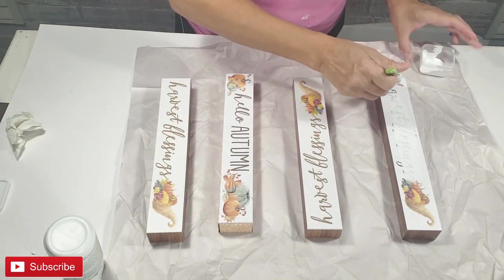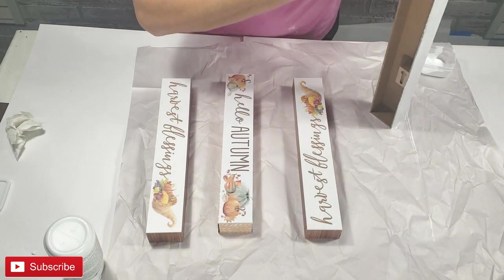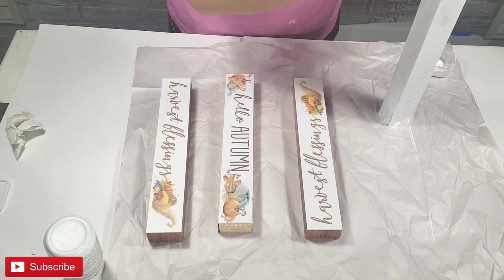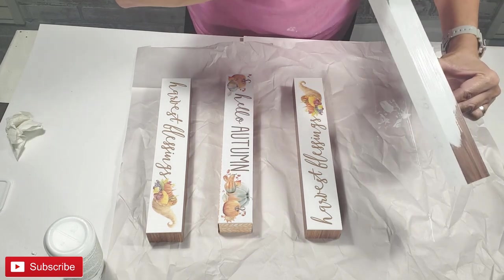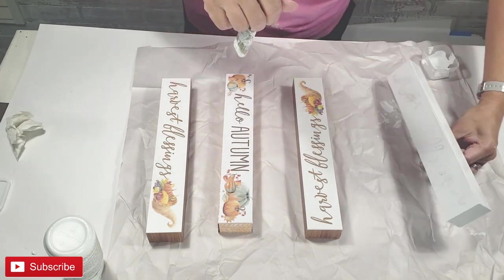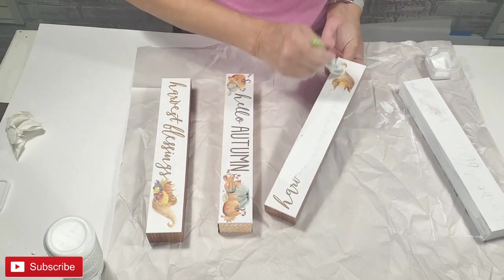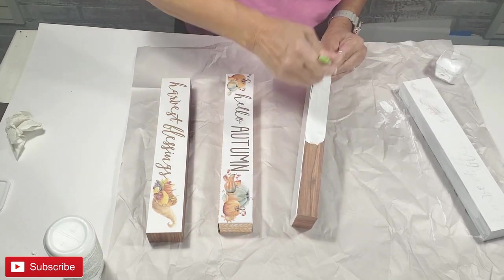I'm taking these four Dollar Tree signs and simply placing three coats of Waverly's chalk paint in white, coating each one of them and making sure that none of the lettering or designs are visible.